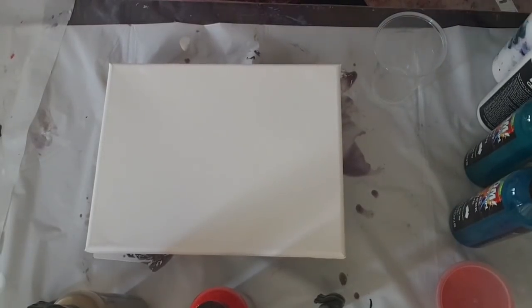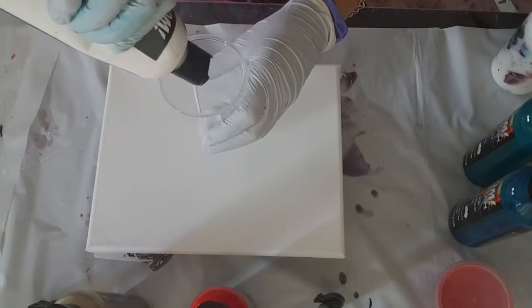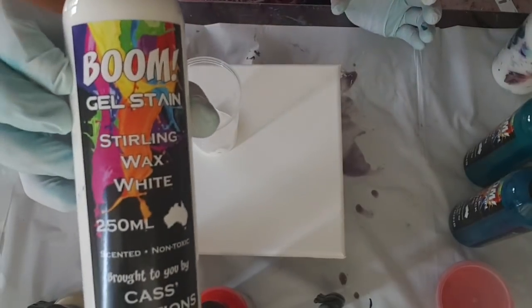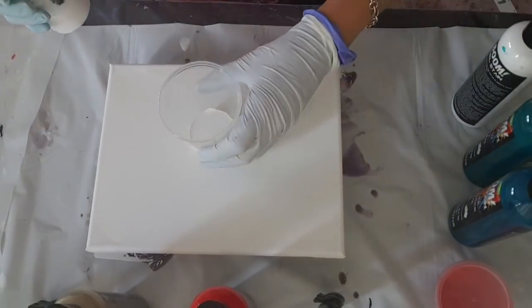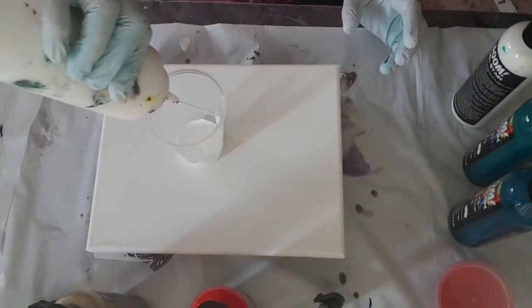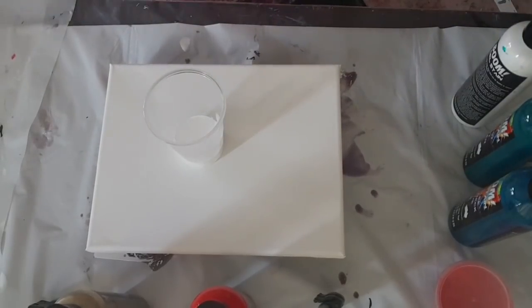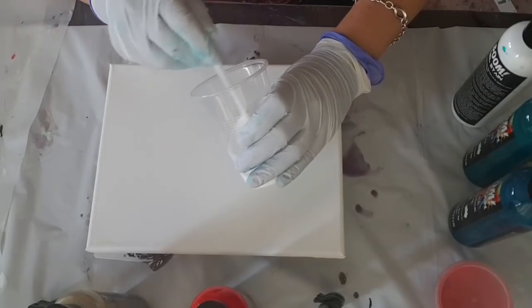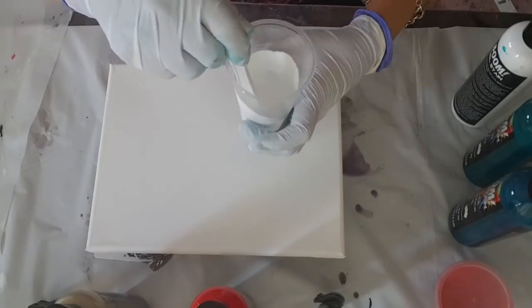Good day, everybody. Today I'm going to do a pour with some gel stains, just having a little break from resin because I've got some things drying and setting. So I'll just do one of these pours. This is just Floetrol in this bottle, and I just want to mix a little bit with this white just for the background. What I was thinking of doing is just do a puddle pour.